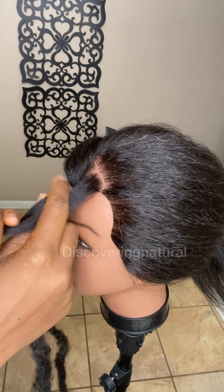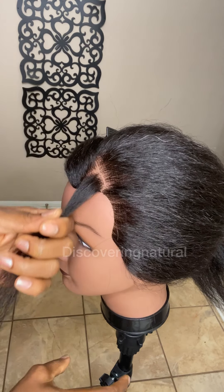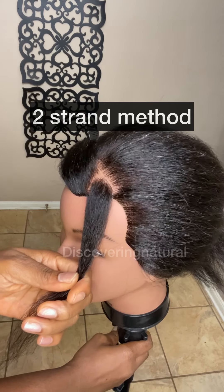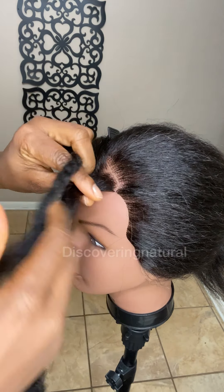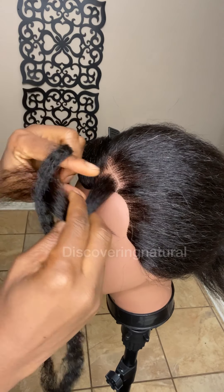Today I'm going to show you how to start a braid using a two-strand method. There are pros and cons to doing it, but let me show you two ways you can do it.